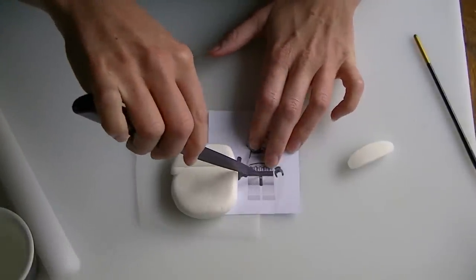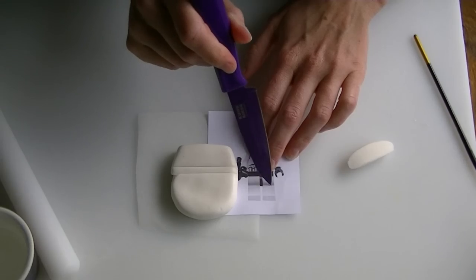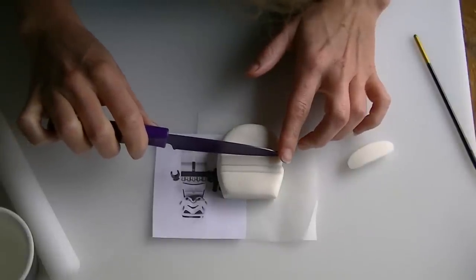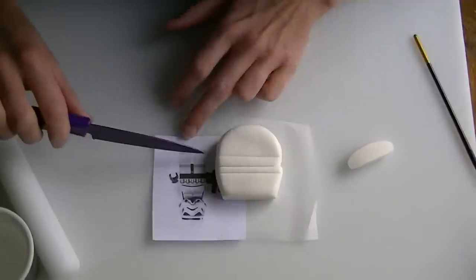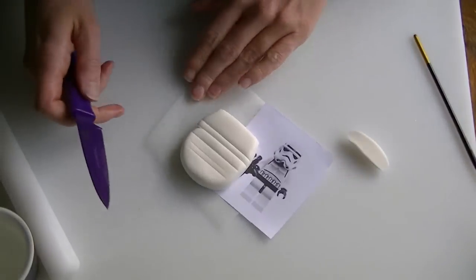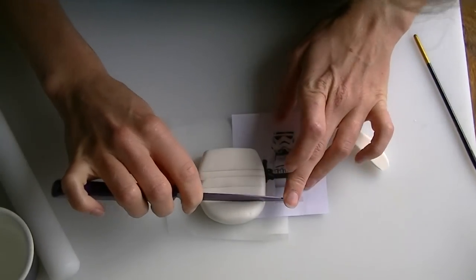Then you want your next line where his waistband goes — again, we're going to indent like so. The next line goes under the bottom of the curve on his legs. I'm just going to turn it this way up to see if I'm doing it in line. You've got another one just above his feet, and then your last one for his feet. Just check that everything is lined up. If you find it easier to cut this out and put it on your icing to make sure it is to size, then you can do that.